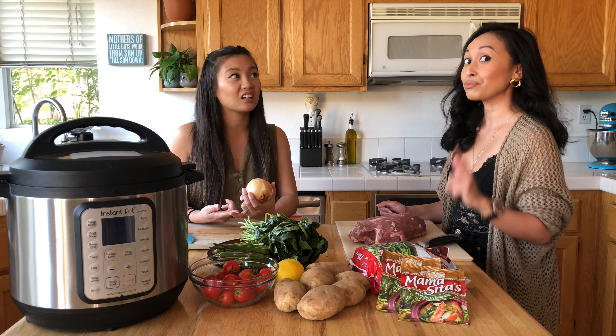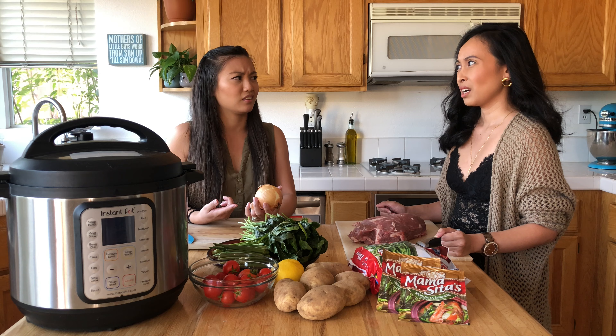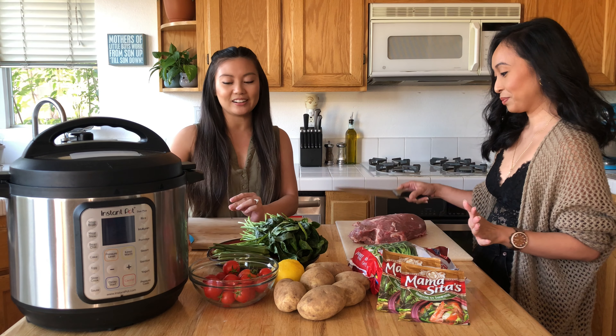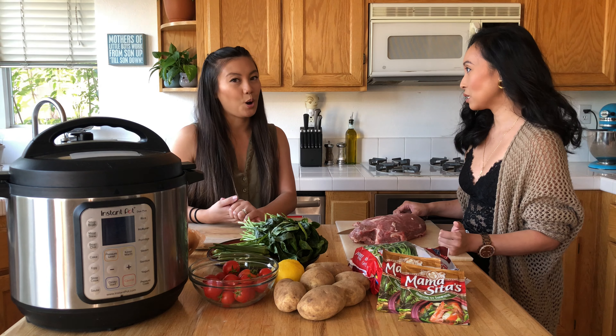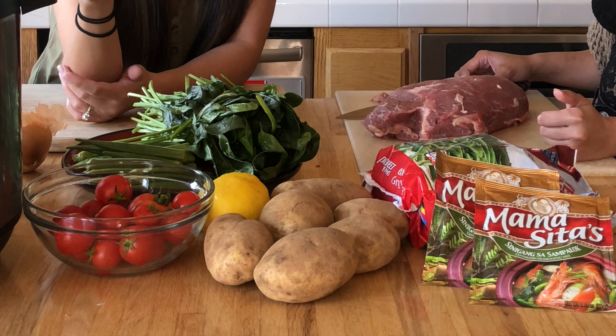There are a lot of different meat options. There's fish sinigang, shrimp sinigang, pork sinigang. Is chicken sinigang the same? That's not a thing. Anyway, let's go over what you'll need. Obviously the beef — we're using beef chuck, about 3 pounds, 3.37 pounds. We like to eat a lot.